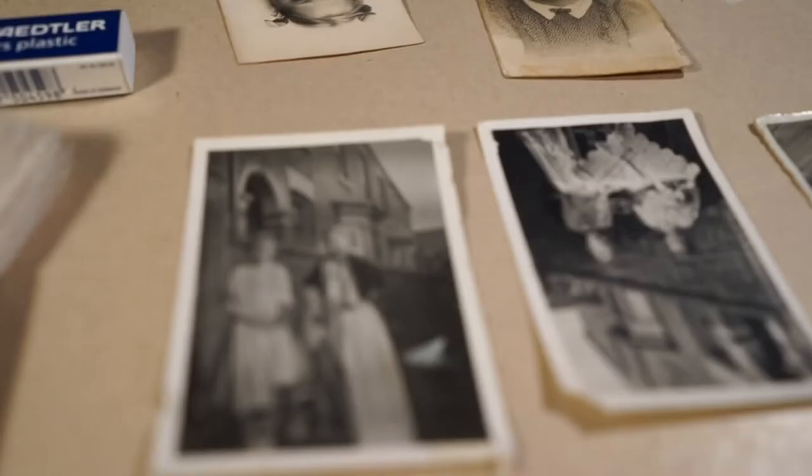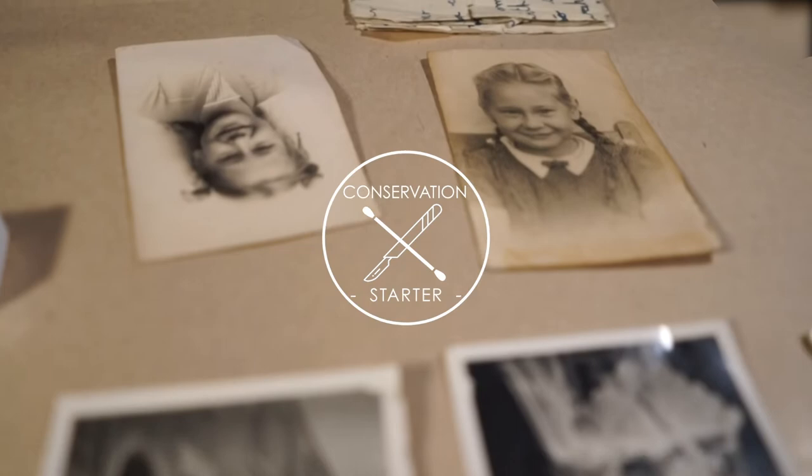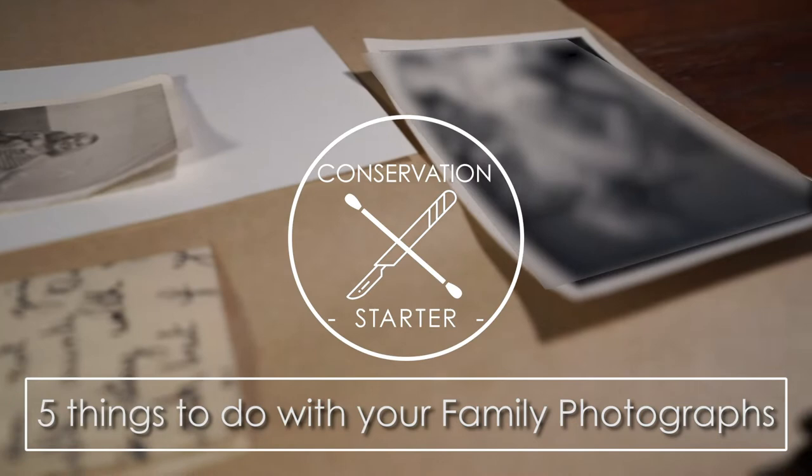Hi, my name is Lucila Roni and welcome to The Conservation Starter. Today we're going for part two of five things to do with your family photographs to make sure they last. So let's get started.